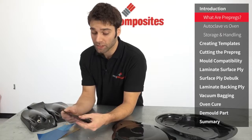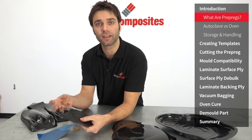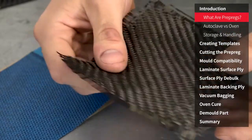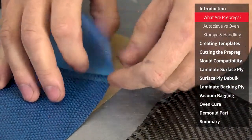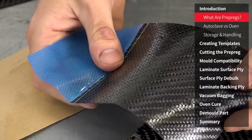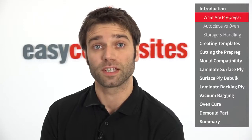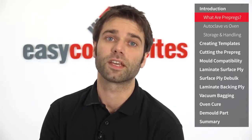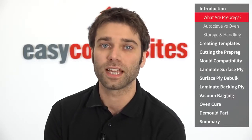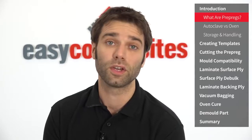Simply put, prepregs are just conventional dry reinforcements like this carbon fibre that have been pre-impregnated with a resin that already has the hardener in. So here we have the plain dry reinforcement and then here we have the prepreg equivalent with the resin already impregnated into it. And because the resin is already combined with the reinforcement like this, to make parts using prepregs you only need to laminate the prepreg material itself into the mould. So there's no handling wet resins like there would be in a hand laminating process or resin infusion process, and within reason it won't start to cure until it's heated.